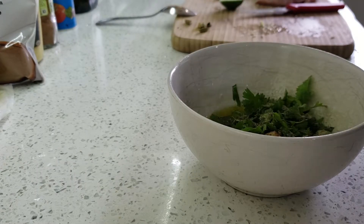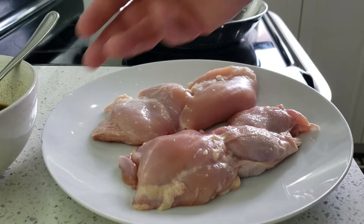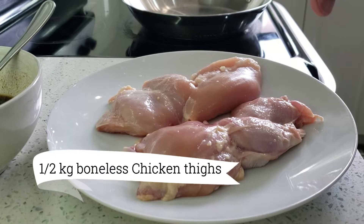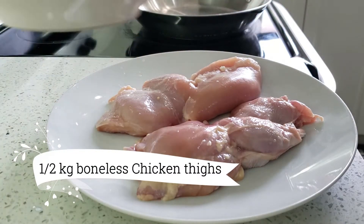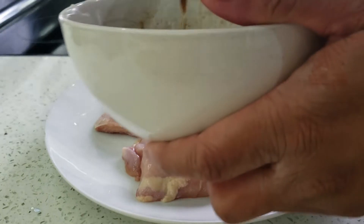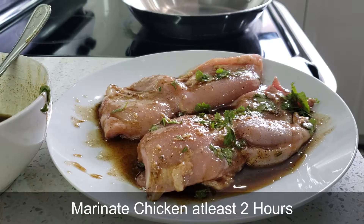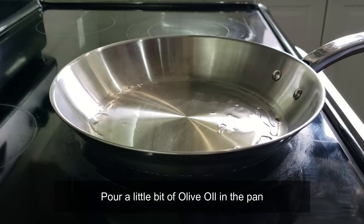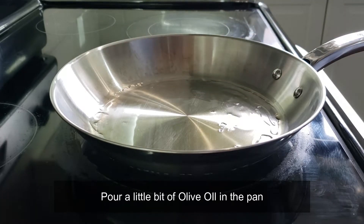Mix it well. Now we need to marinate this chicken — we have boneless chicken thighs. We're gonna marinate it, and as per the recipe we are supposed to marinate this chicken for at least two hours. Our pan is nice and hot now, so we're gonna add our chicken into it.